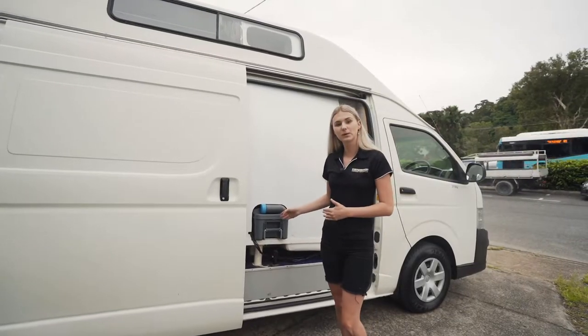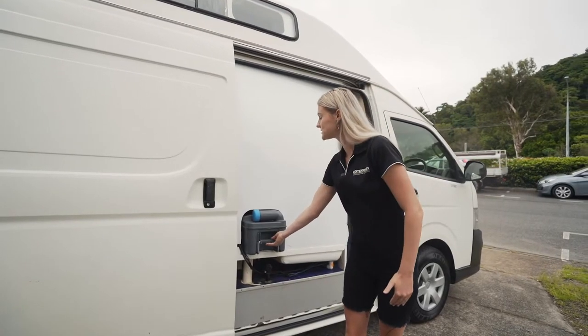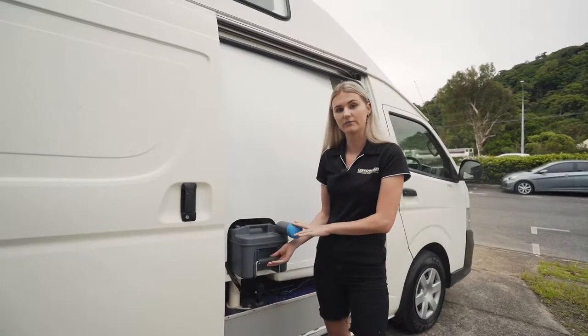To empty the toilet cassette, all you need to do is come around to the sliding door, pull this one out, twist this around and twist the cap off. There are dumping stations at all caravan parks.